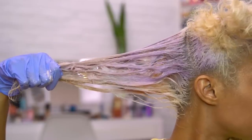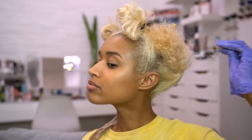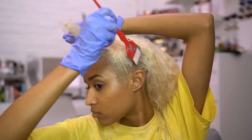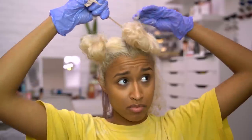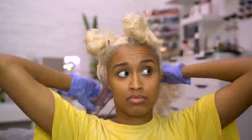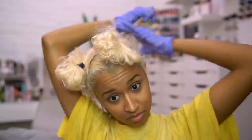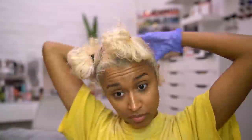Just in the time it took to do one section it already started turning purple. Now I'm taking the other bottom section out and doing the same thing on this side. My hair is thicker in the back and the center specifically, so I try to start there so the areas that are naturally thinner or more delicate will process for less time since they don't need it as much.